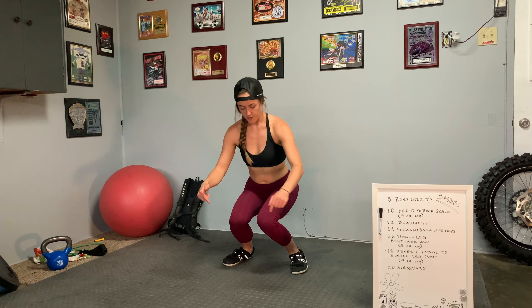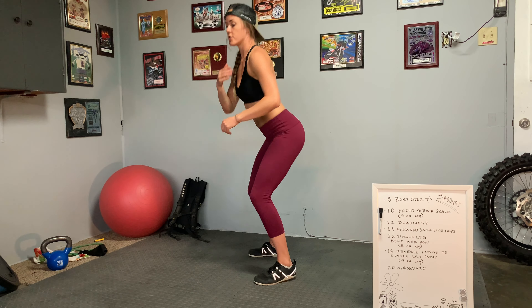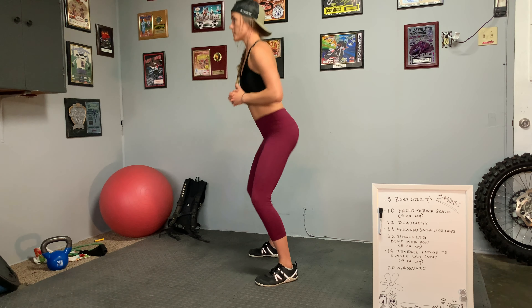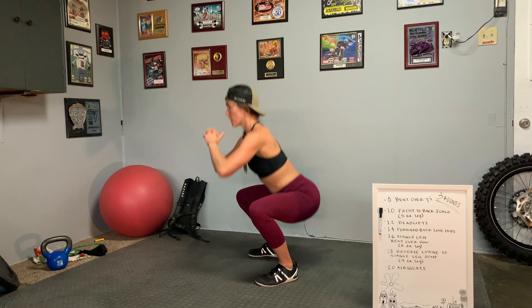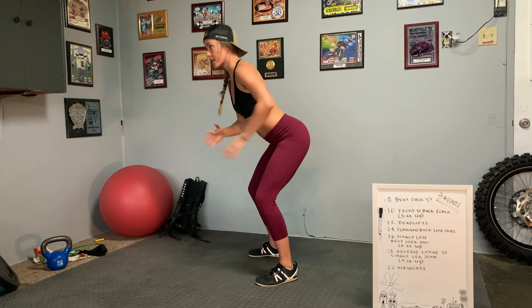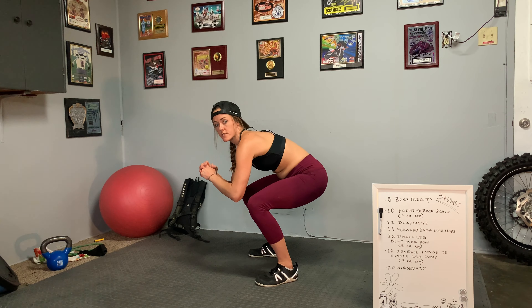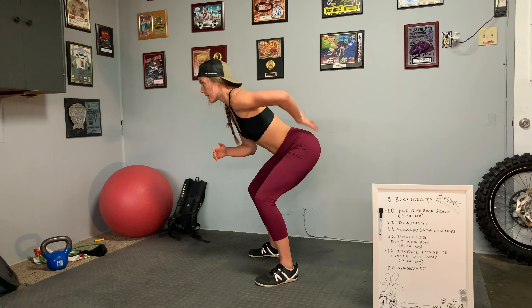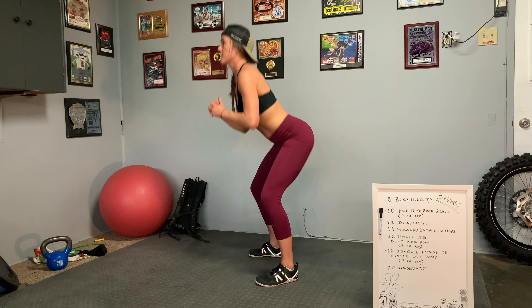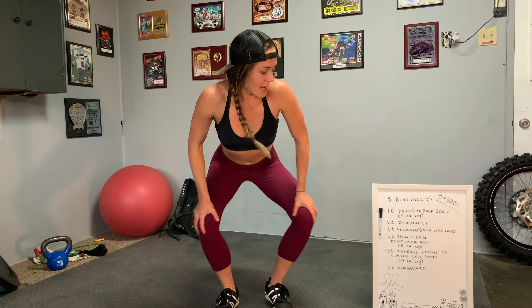Together those muscles, feeding up into the strong muscles of your back, make up what we call the posterior chain — the chain of muscles in the backside of your body. They're big muscles, they're powerful muscles, they can handle a lot of workload, and oftentimes they are very neglected in most people. We want to make sure we've got good strength in those muscles because it's going to help take a lot of workload off of our upper body.